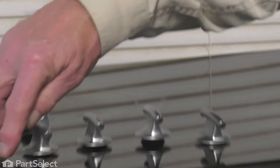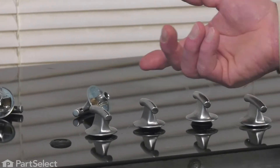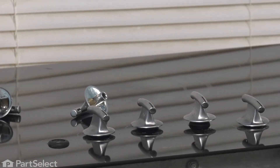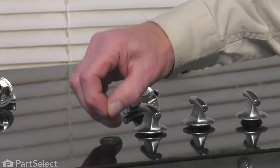If it's not on the knob, it may be still attached to the shaft of your switch, in which case you will need to remove that before you attempt to put on your new knob. Typically, you can take a pair of needle nose pliers and gently pull that off of there.